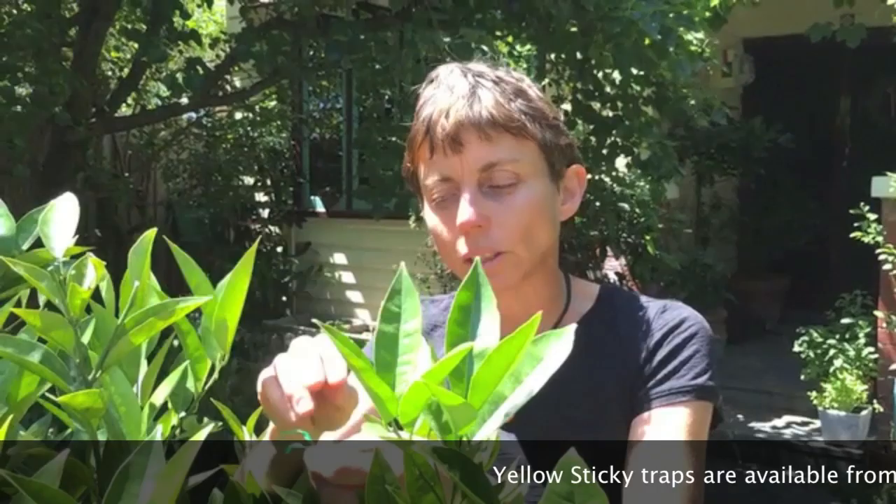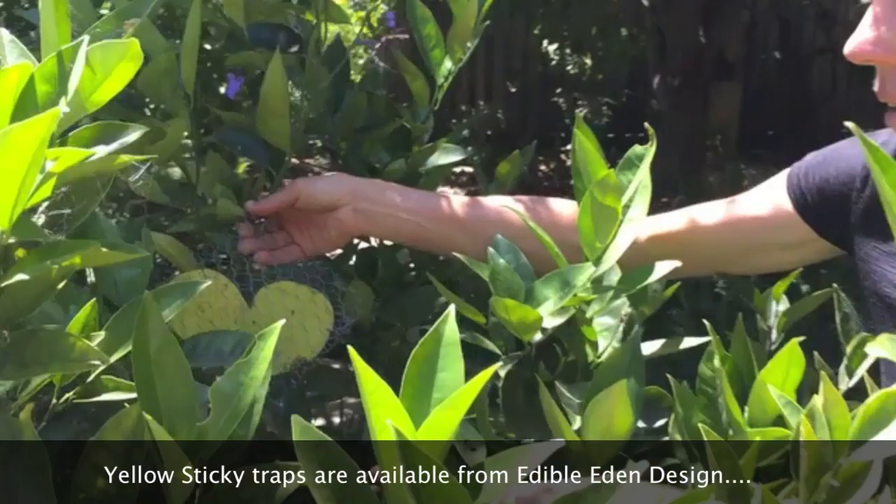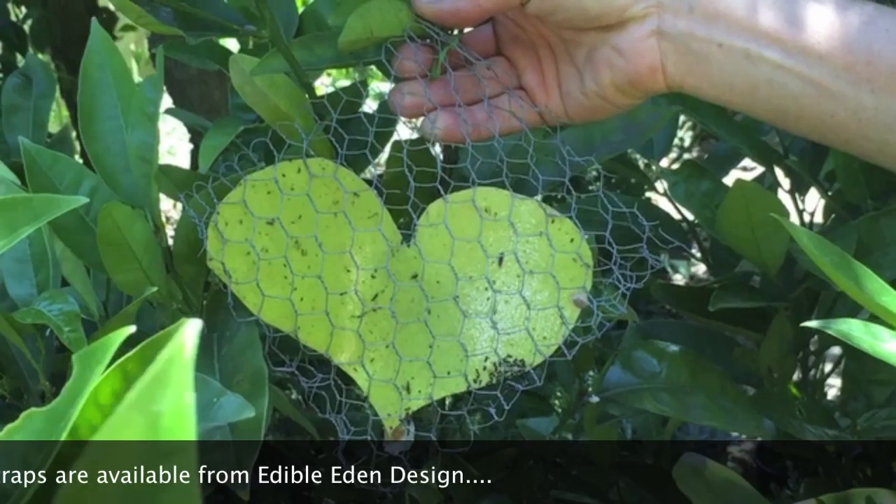So this is the old way we used to have sticky traps — this is a very small one. We won't use that anymore. What we use now is traps set into mesh, and this helps prevent the traps being stuck to birds and small lizards in your garden, because we really don't want that to happen. The small insects that are causing problems, like the ants and the gall wasp, are still able to get into that trap area.